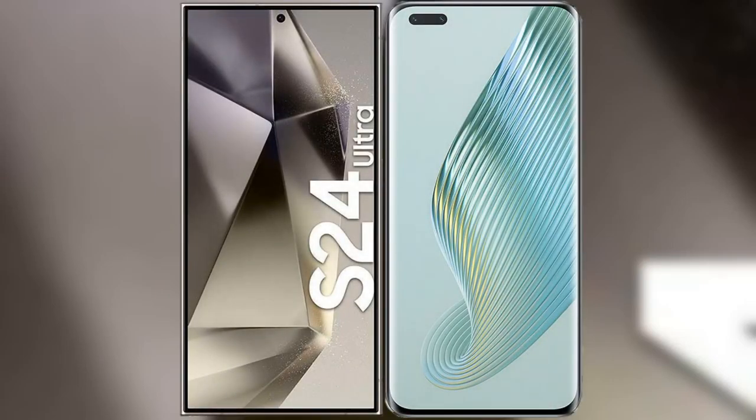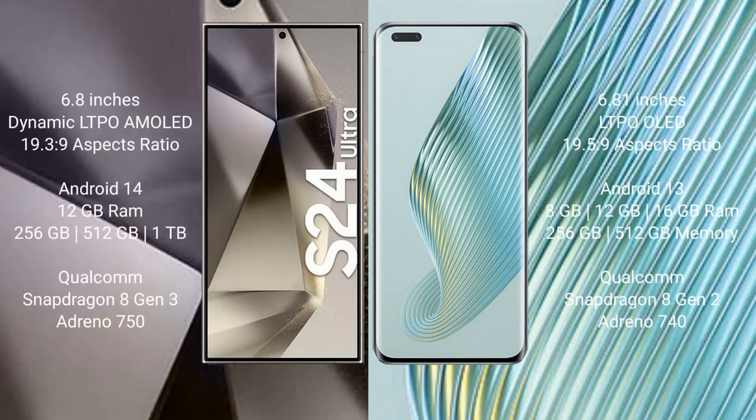I will compare the new Samsung Galaxy S24 Ultra with Honor Magic 5 Pro. Samsung Galaxy S24 Ultra comes with a 6.8-inch Dynamic LTPO AMOLED display. Honor Magic 5 Pro comes with a 6.81-inch LTPO OLED display.